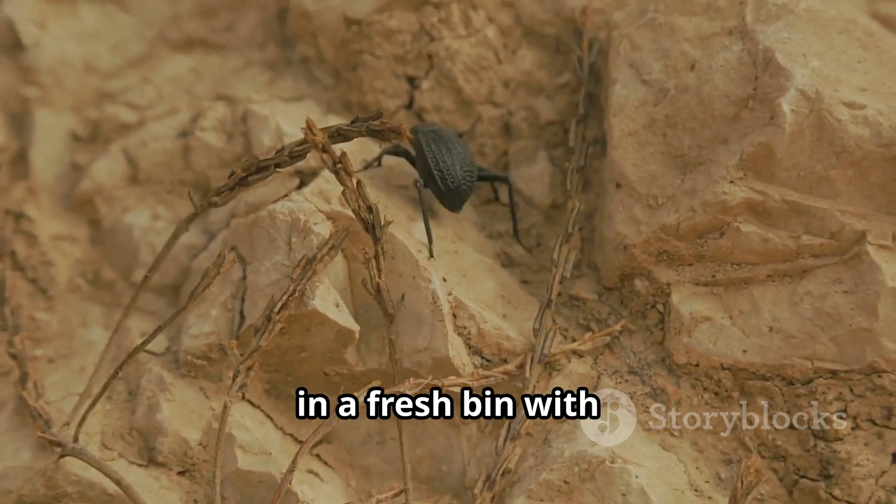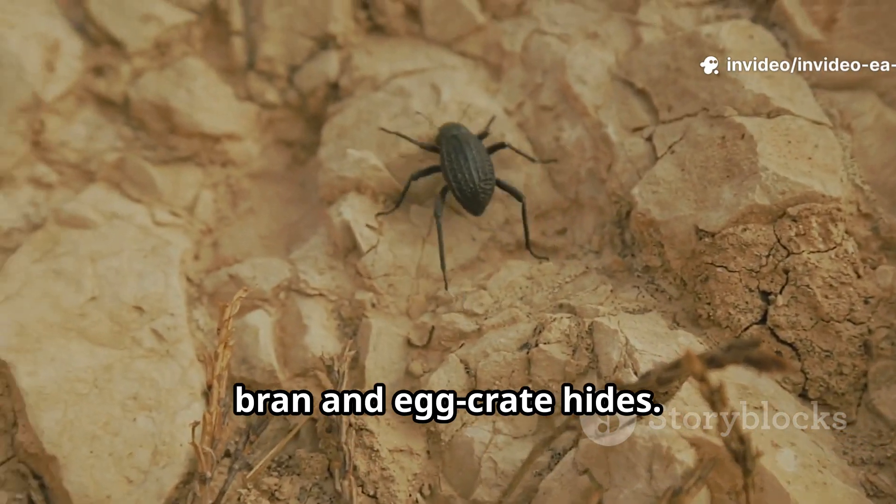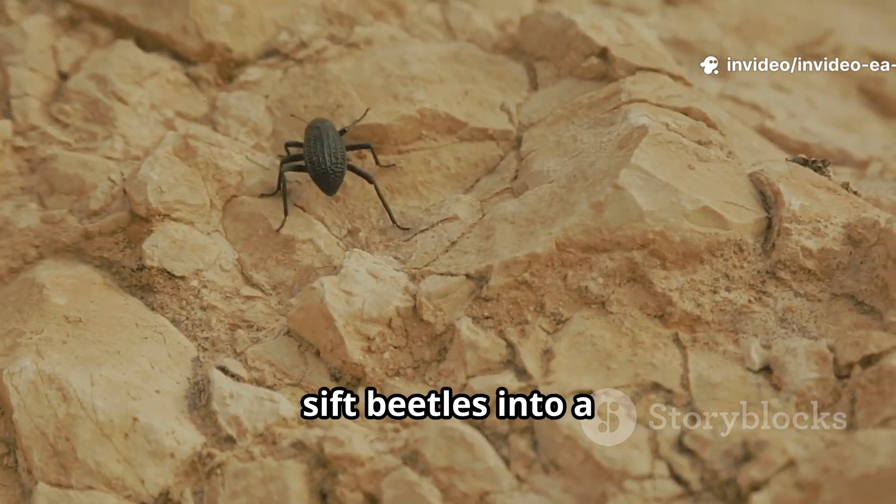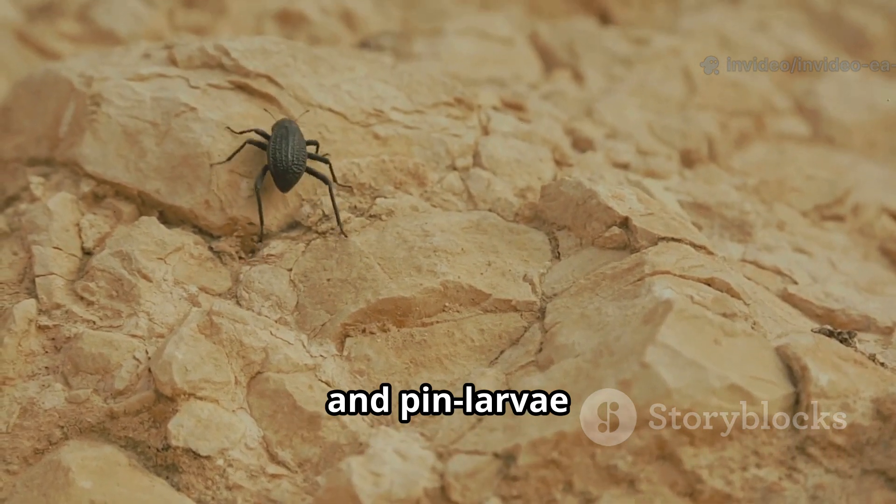Place new beetles in a fresh bin with bran and egg-crate hides. Keep warm and dry, and offer thin veggie slices for moisture. Every one to two weeks, sift beetles into a new bin so the eggs and pin larvae aren't eaten.